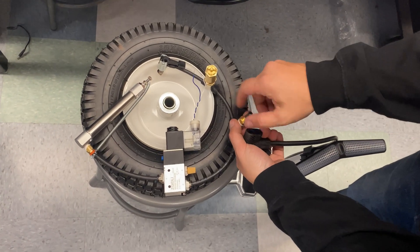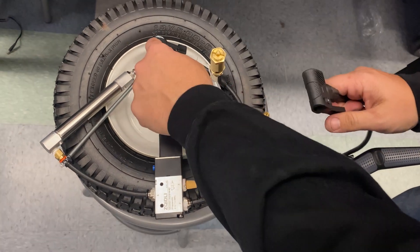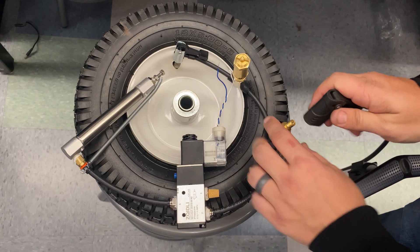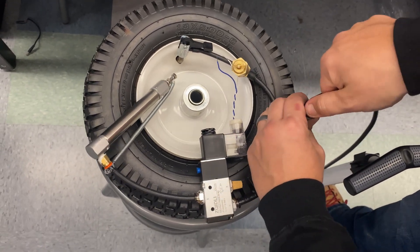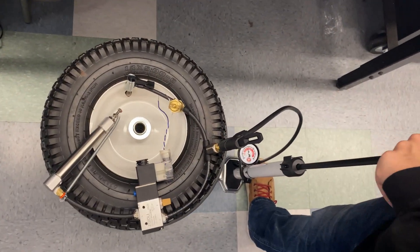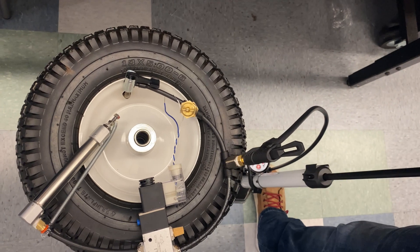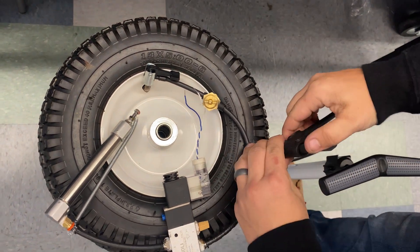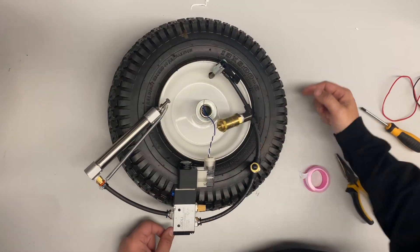Remove the cap. You don't want to fill the tire directly there because taking it on and off can damage the stem — that's why we provide you with this fitting. Connect your bike pump and start pumping up the air. As you're filling up, you'll hear the pressure release valve — once you start hearing that, you're at 50 PSI. Release it and you're ready to go.